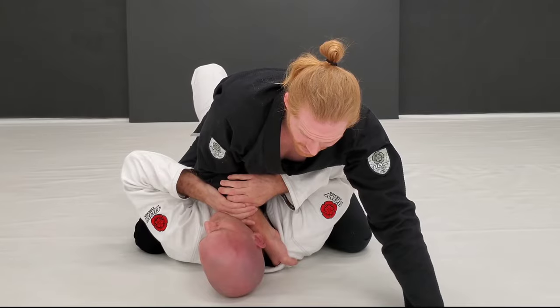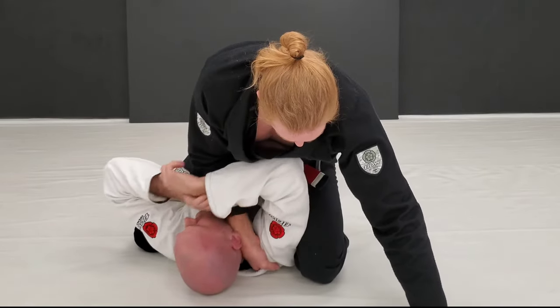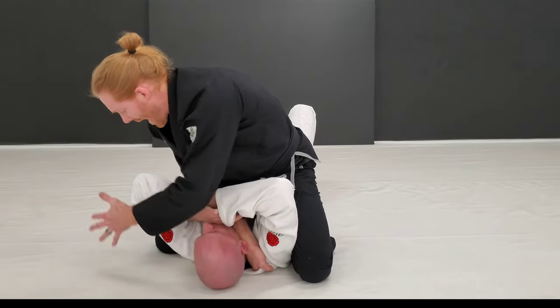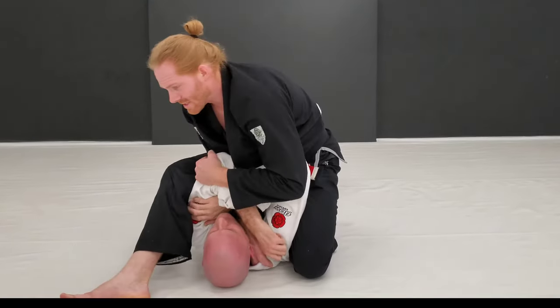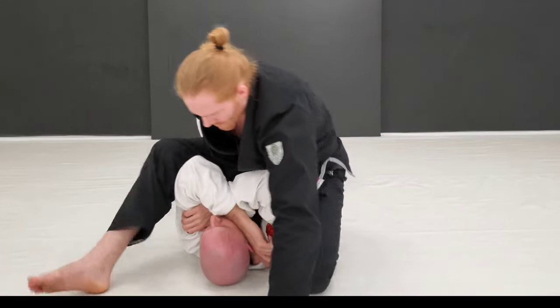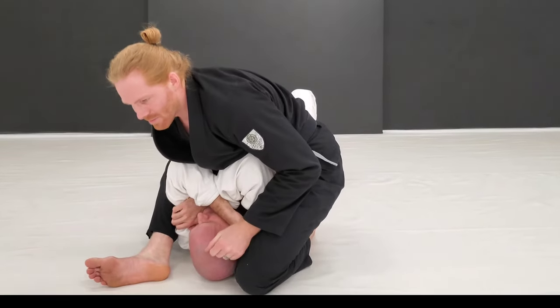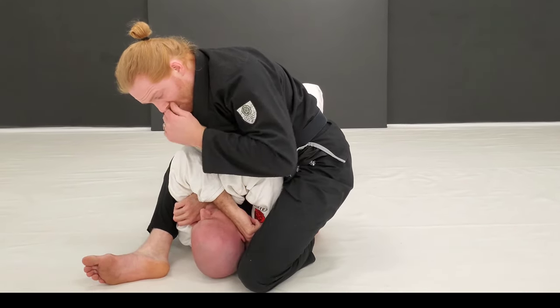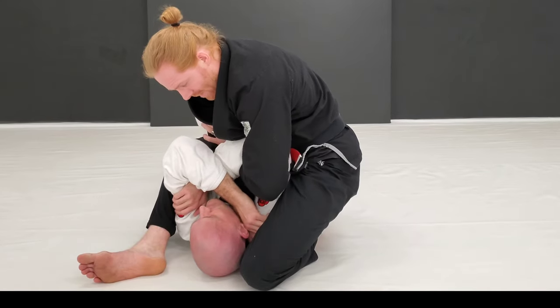This is where I sit and go for my S-mount. This knee slides up, putting pressure on the shoulder. I'm going to shift my weight — I can grab this elbow and step up into it. If you stay tight enough here, you don't even have to. Boom, bring it around — I've got my S-mount position.